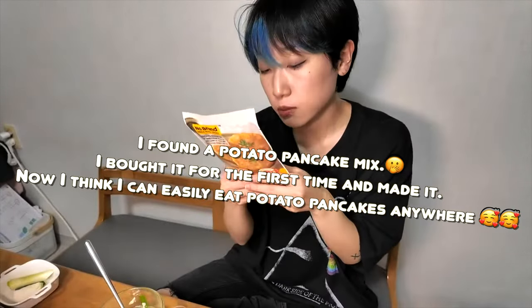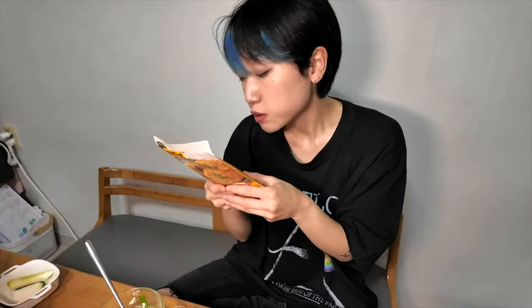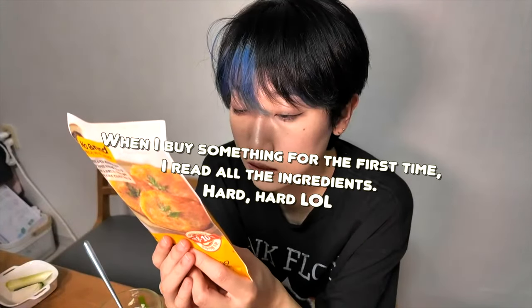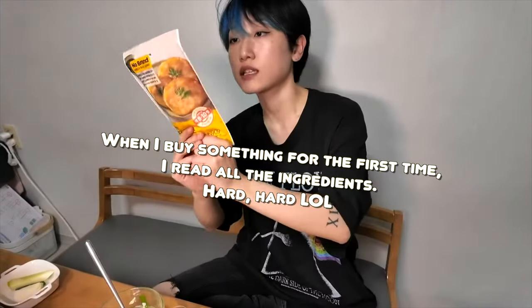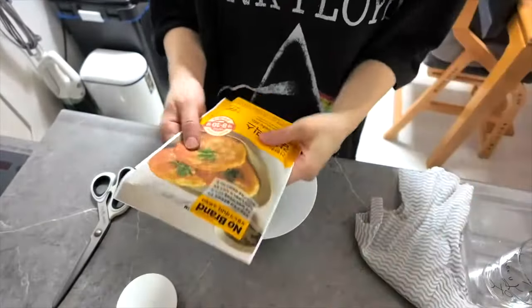It contains potato starch, potato, potato flake, and potato powder, and salt. And a little bit of starch — corn starch, they say. And syrup. And some sweetness. Yeah, this is how to make it — the potato mix. Let's make a potato pancake.